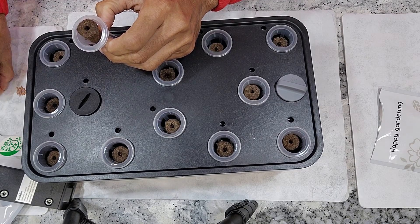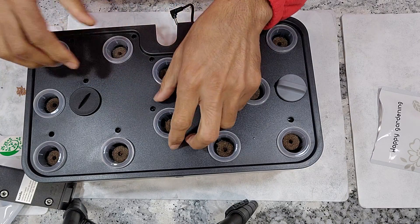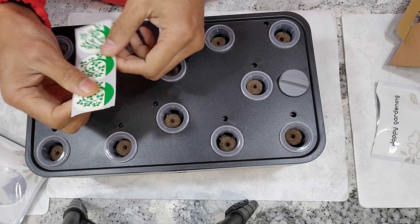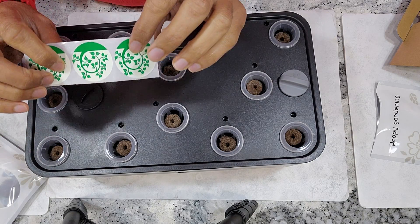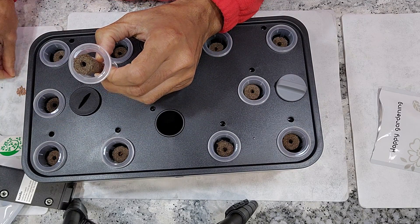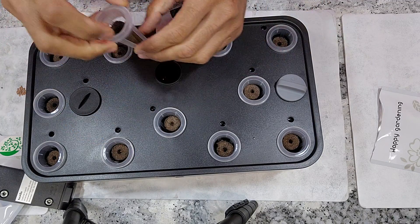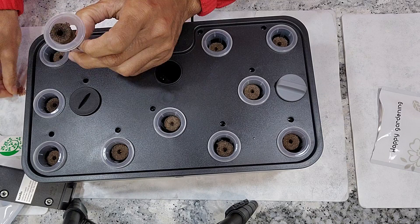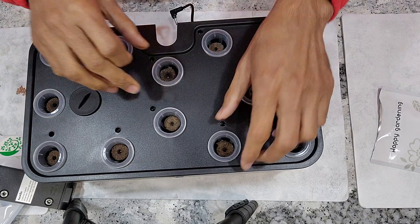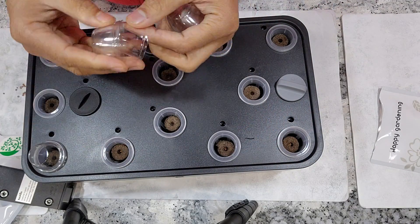Depending on the germination, I will thin out the seedlings and eventually keep only one plant per pod. It's very important to add stickers on the pods to block the light and any debris that may fall onto the sponges, but I don't add stickers on any of my radish experiments. This is intentional because the plants grow quickly and radishes will start forming rapidly.